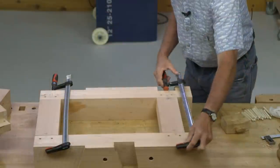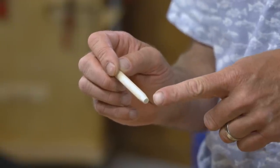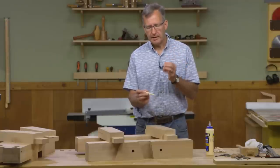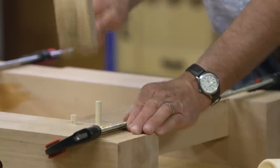This is a three-eighths dowel, and I've tapered one end. Because our holes are offset, I need to taper an end so that the dowel can catch that offset hole and pull things together tightly.